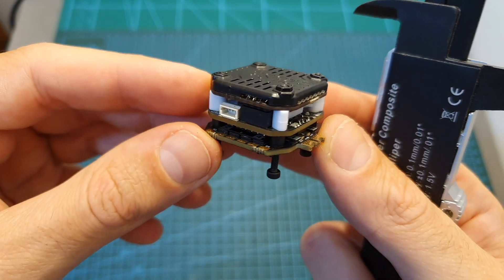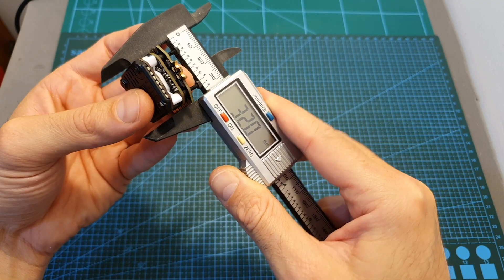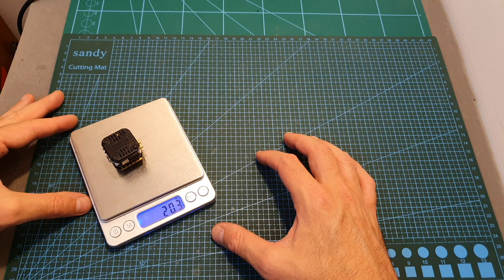The outer dimensions of the fully assembled stack are 33.3 x 32 x 17.3mm and its total weight including M2 spacers and screws is 20.3 grams.